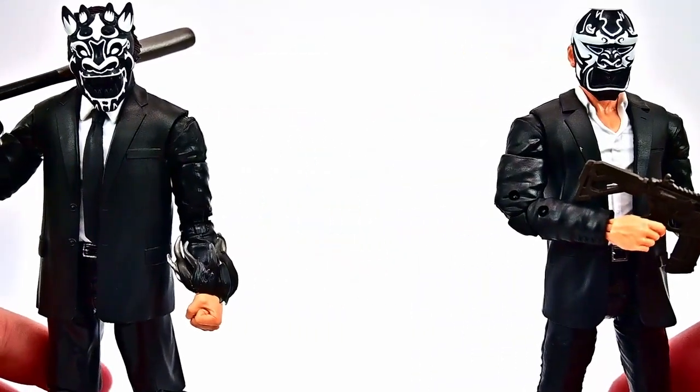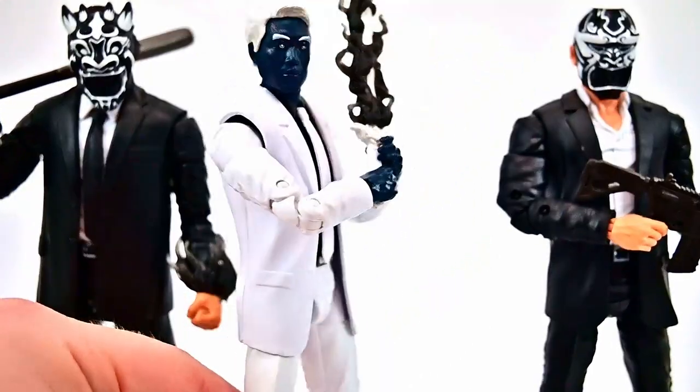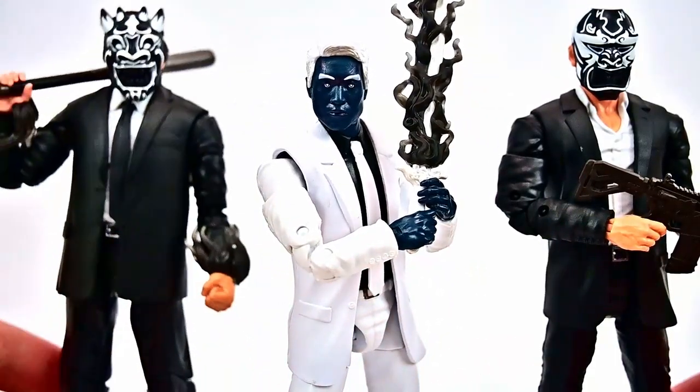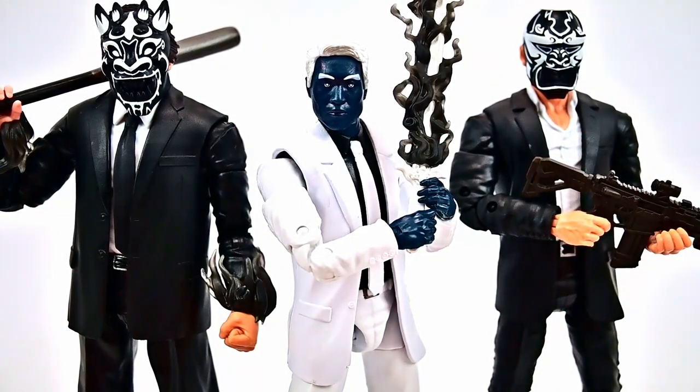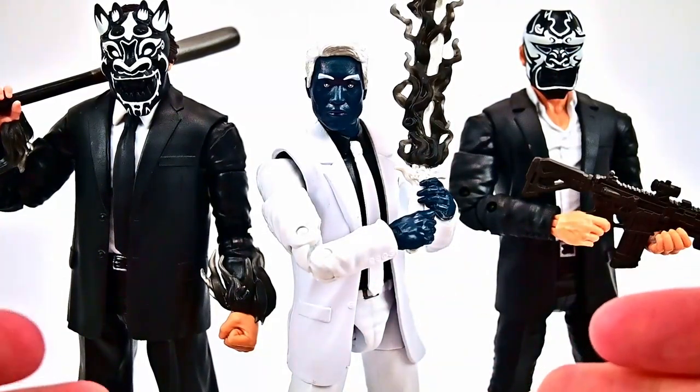Now with those we can bring in their leader, Mr. Negative. It's cool to have the contrast of him in the all-white suit and the henchmen in the all-black suits. That looks pretty cool — Mr. Negative with his two inner demon henchmen. I wanted to bring in our Spider-Man figure to compare, but I couldn't find it anywhere.